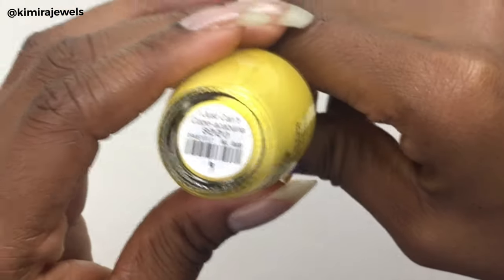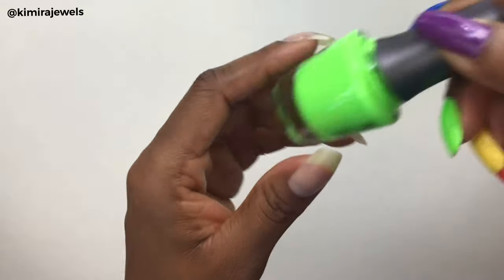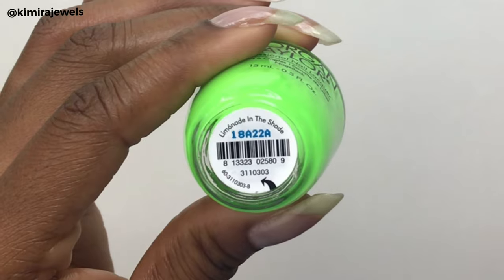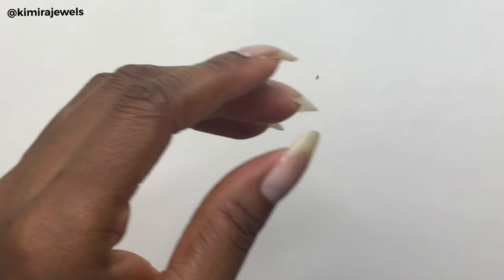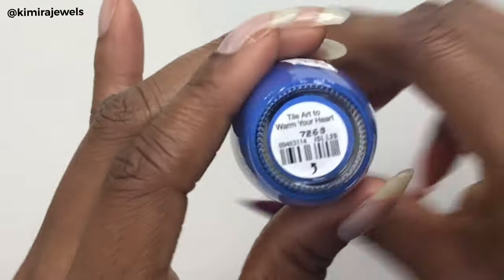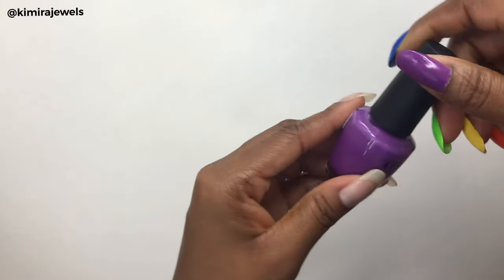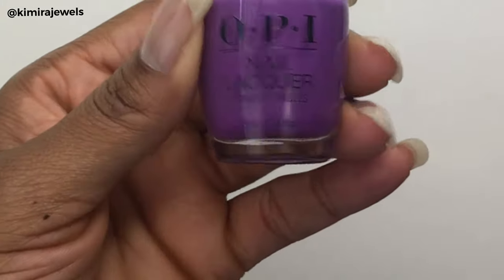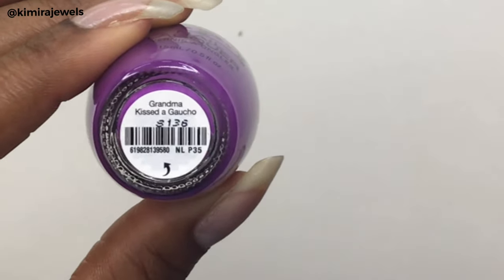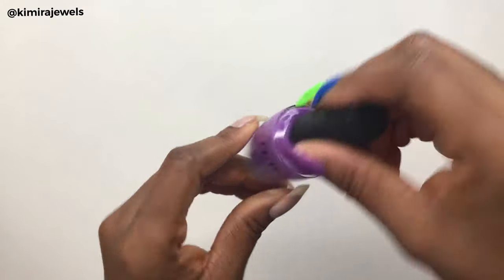Then this yellow one called 'I Just Can't Copacabana,' and then a Morgan Taylor in the color 'Limonade in the Shade,' and then another OPI beautiful blue called 'Tile Art to Warm Your Heart,' and finally my favorite color, purple — this one is called 'Grandma Kissed a Gaucho.' I'll put all the names in the description box below.